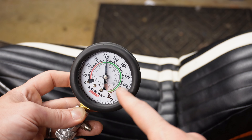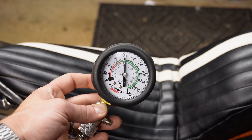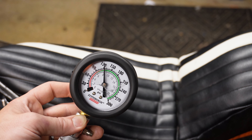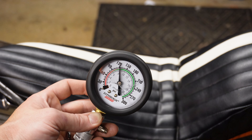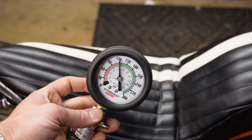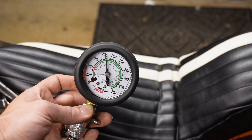Remember, Harleys are low-compression motors unless you've done something to make it higher compression. So don't feel like 120 is bad — 120 is a good number, you should be happy with that reading. If you see a reading of 90 or below, that means you're getting into some bad territory and there might be an issue with the cylinder itself.